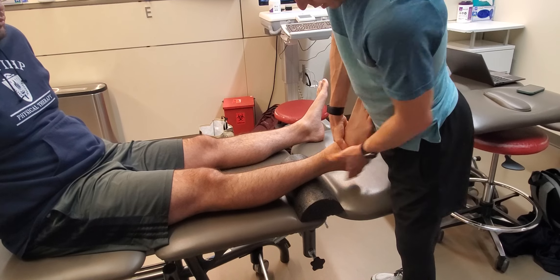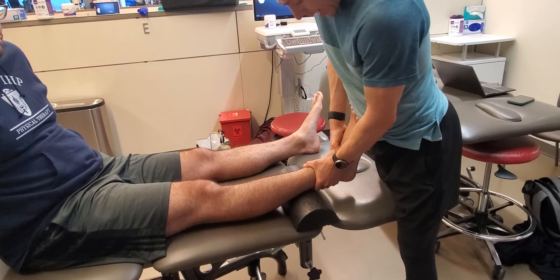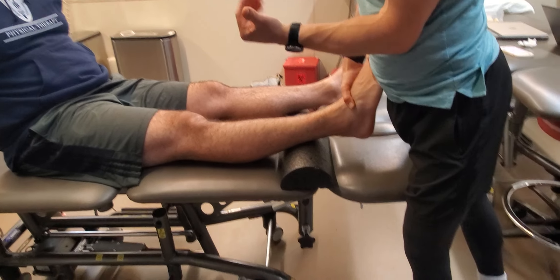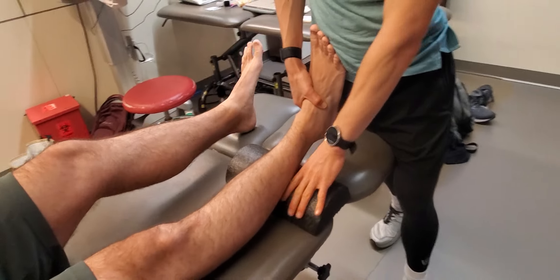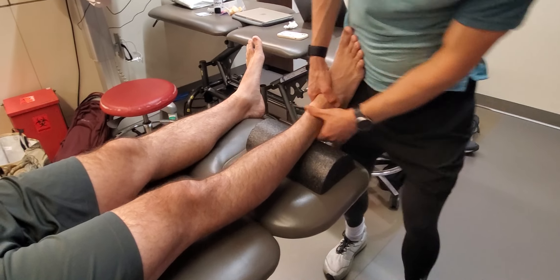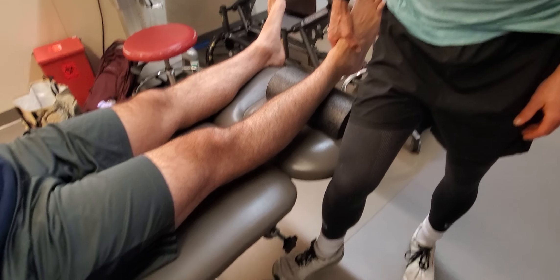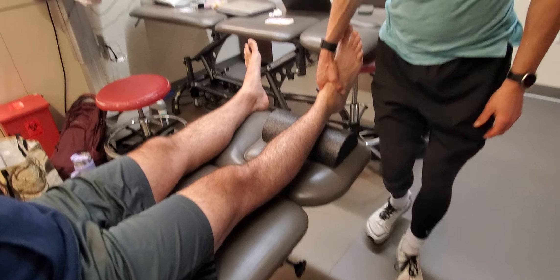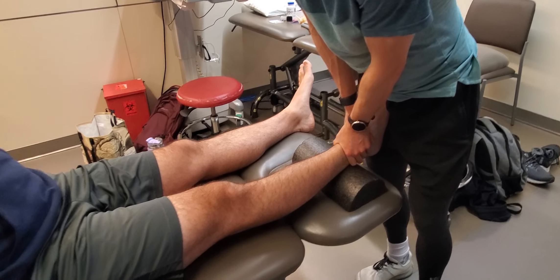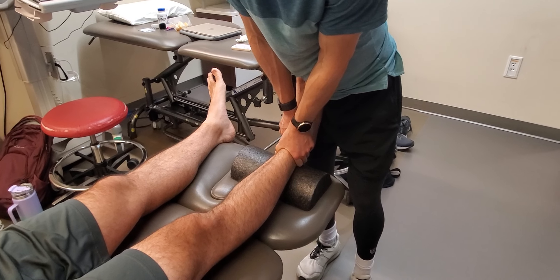I'm going to come right up into the neck of the talus and actively dorsiflex. I can really use my leg and leverage the up-and-down hi-lo table to get my dorsiflexion, and then get directly into the mortise.